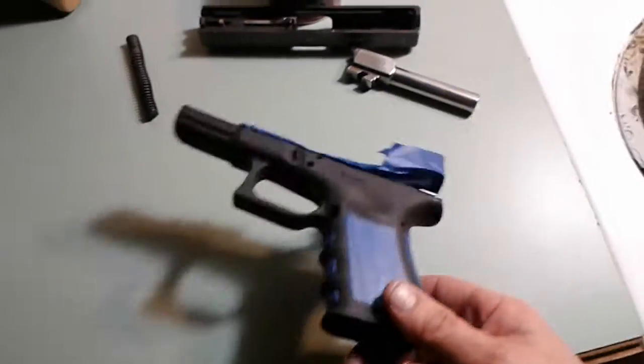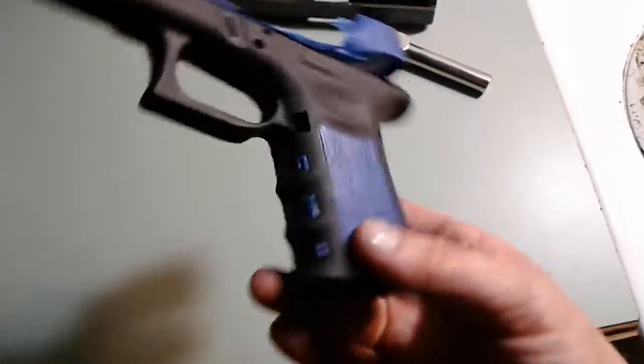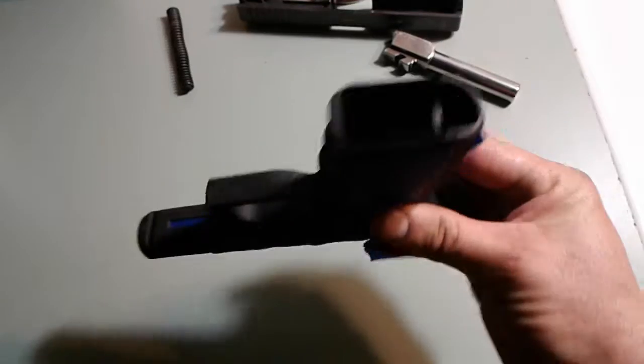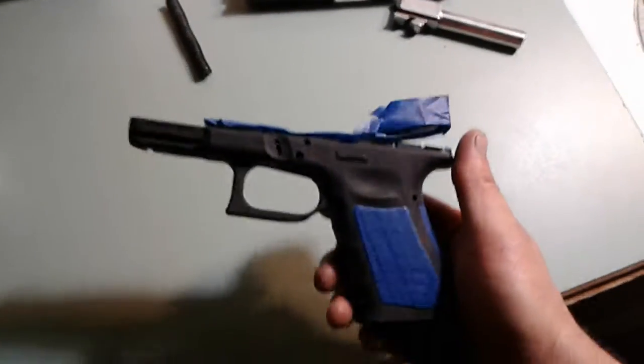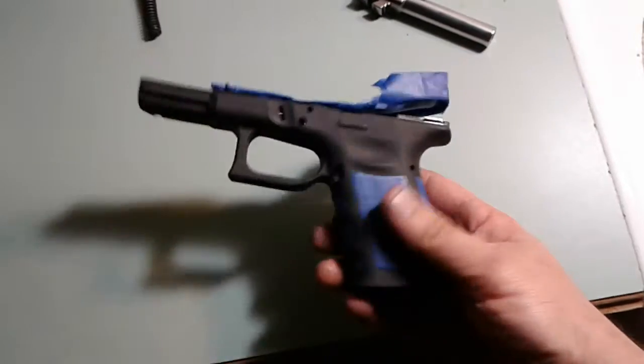Once you Cerakote or Duraco something, you have to bake it in the oven at — I don't know — 250 degrees for hours. And I always hear about people having problems with their mag seating and dropping free and stuff like that. So this is a carry weapon, I'm going to use it. I'm not worried about it. It's not hanging on a wall or anything like that.